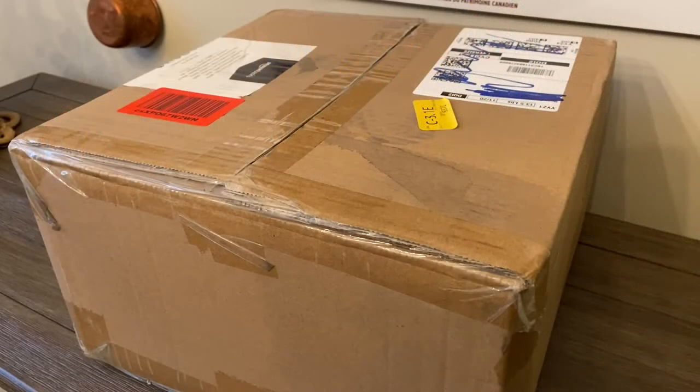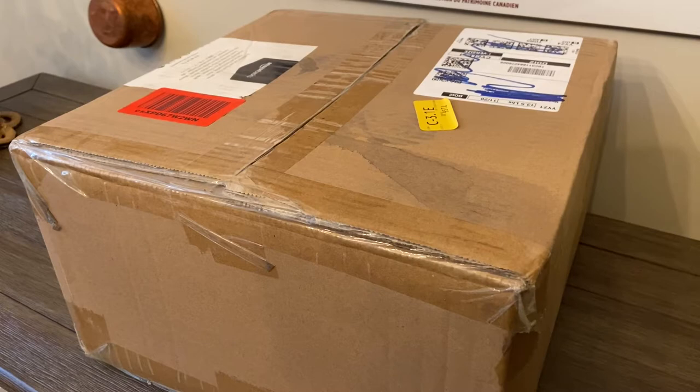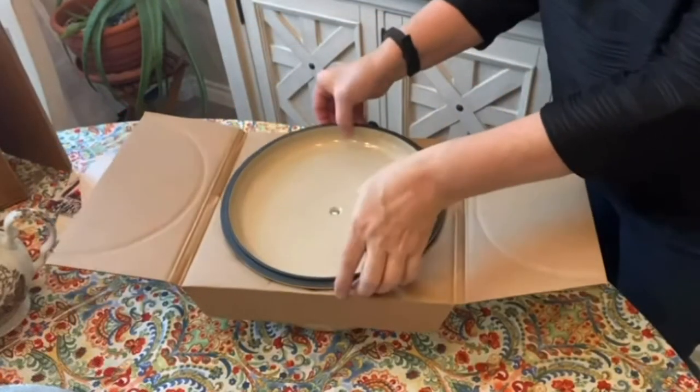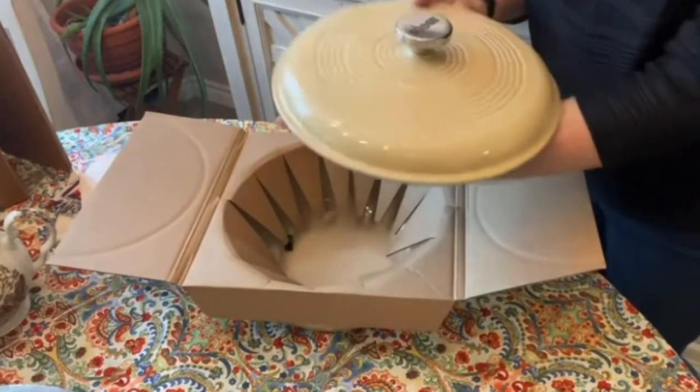Hello everybody and welcome back. I have a confession to make — I'm backtracking. I recently had an unboxing of a large Dutch oven, and I love the color.